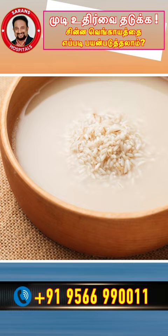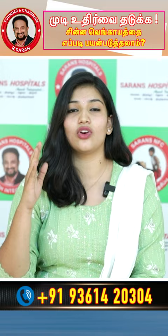Mix it in the two. You can use the scalp to get a lot of cotton. You can use the mild shampoo for 20 minutes.